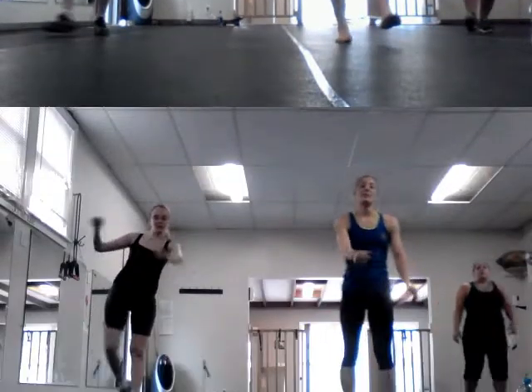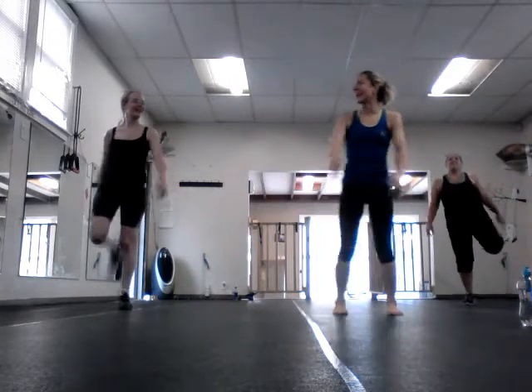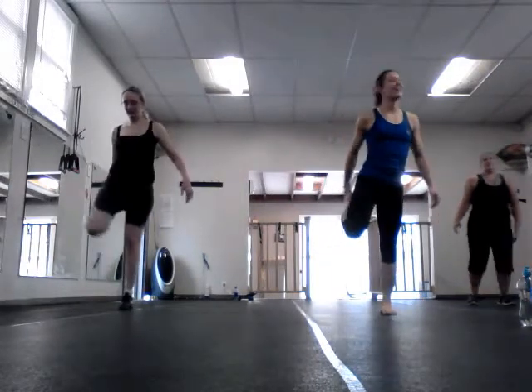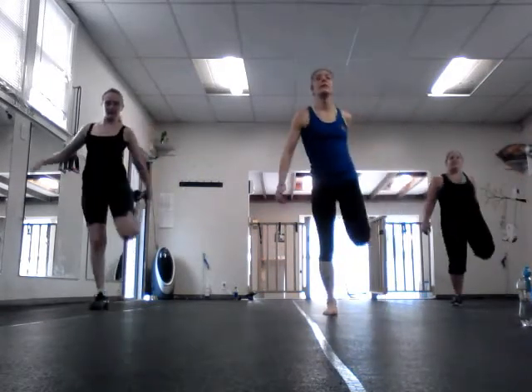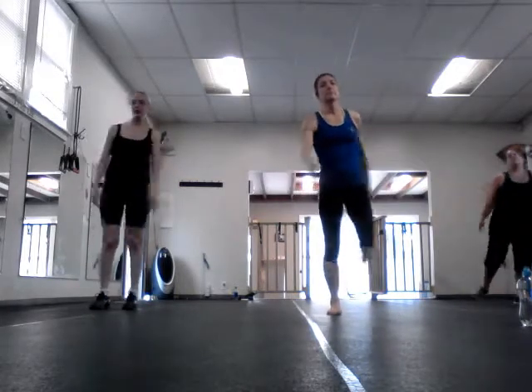Stretch. In P90X, they say don't pull past your feet. I wonder if they're ever going to update that. Nice and tall. They normally find out like a release. Five, four, three, two, and boom.